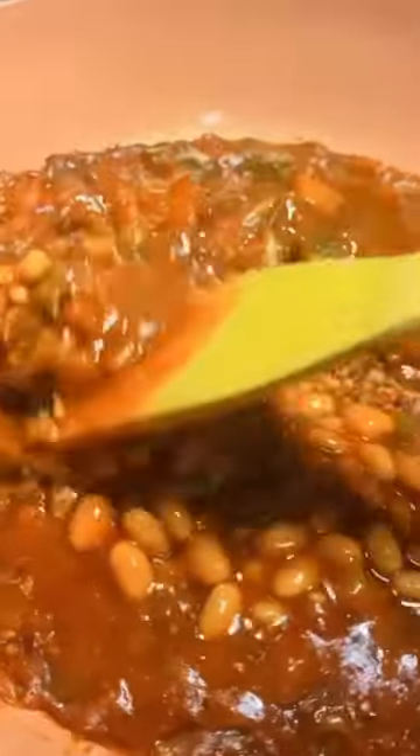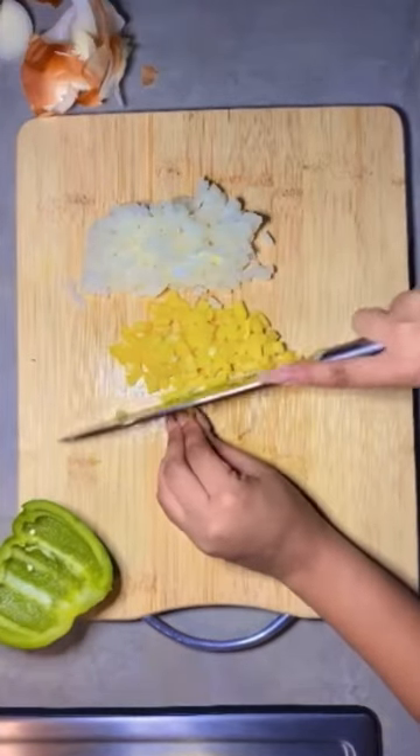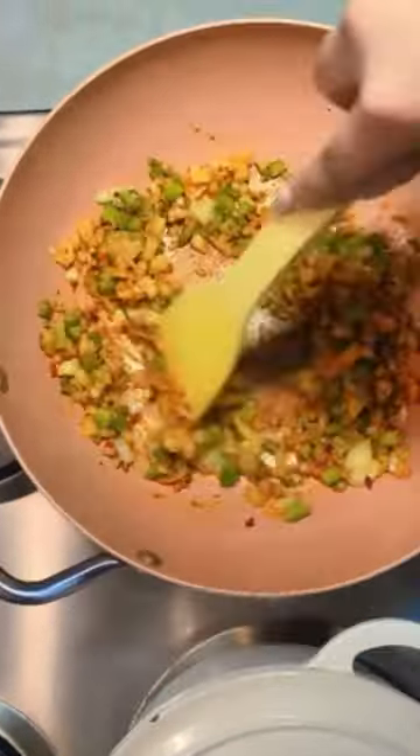Let's make pilchard curry — so delicious! We'll start off by chopping our onions and peppers of your choice. In a high-heated pan, we'll add our cooking oil, onions, peppers, garlic, and our seasoning, which is chili flakes, steak spice,